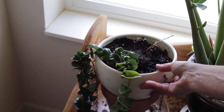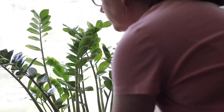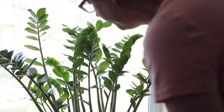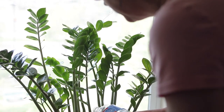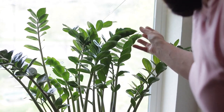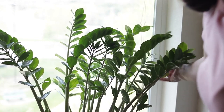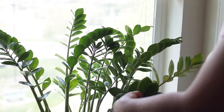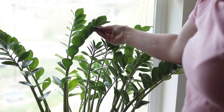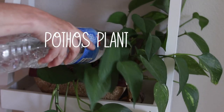Next is my ZZ plant and it is doing quite well. I've trimmed off all of its dead leaves and I'm giving it a little drink. It's loving this location so I'm just leaving it right here. I might transplant it or do some cuttings off of it, but it's thriving so I'm going to leave it. It's very green and lush and I'm really loving how big it's getting — it's just so pretty in this window.